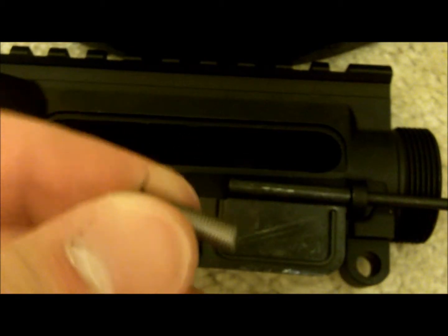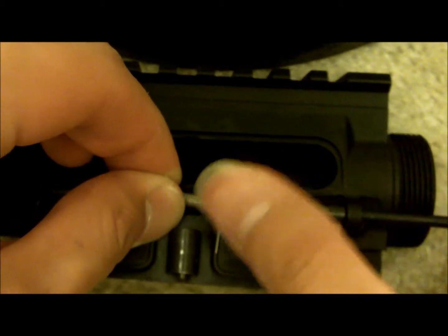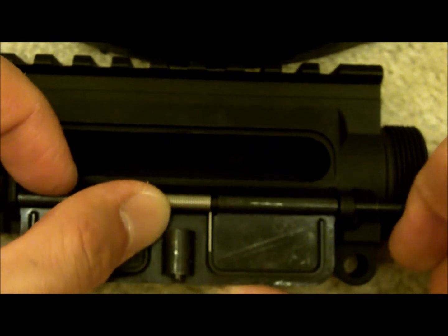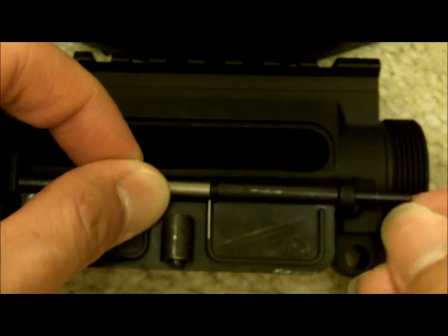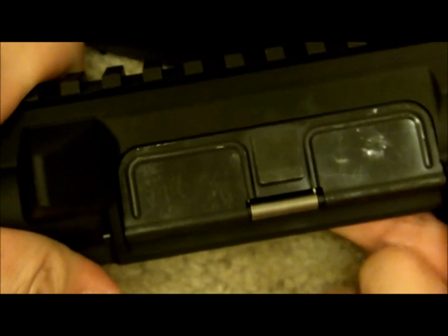With the rod halfway through, here's the tricky part — the spring has a long end and a short end. You want the long end on the right. Take it and twist it so the short end goes back like this; this gives tension for the door to stay open. Stick it in here and slide the rod all the way through. The short end sits up on the receiver and the long end is on the dust cover. Function check: just push the other end and you're done.